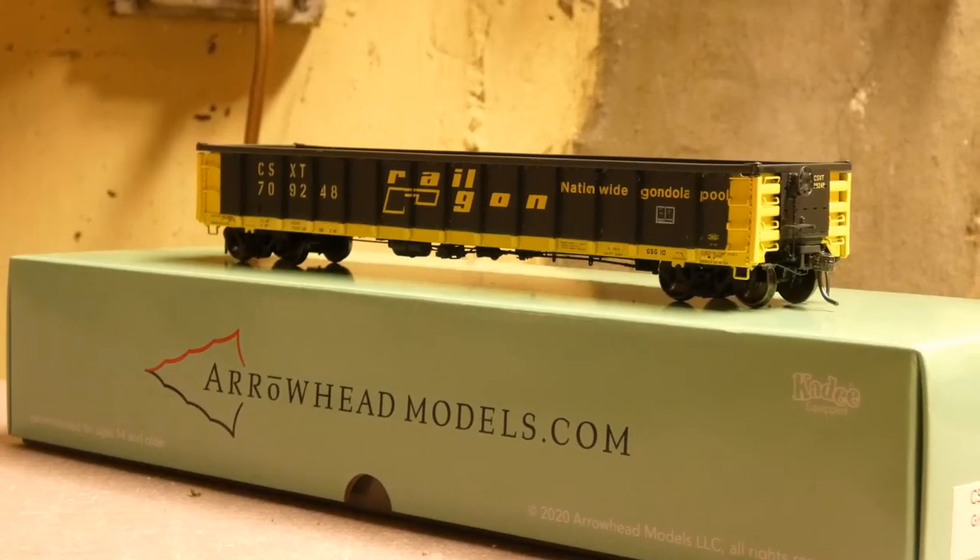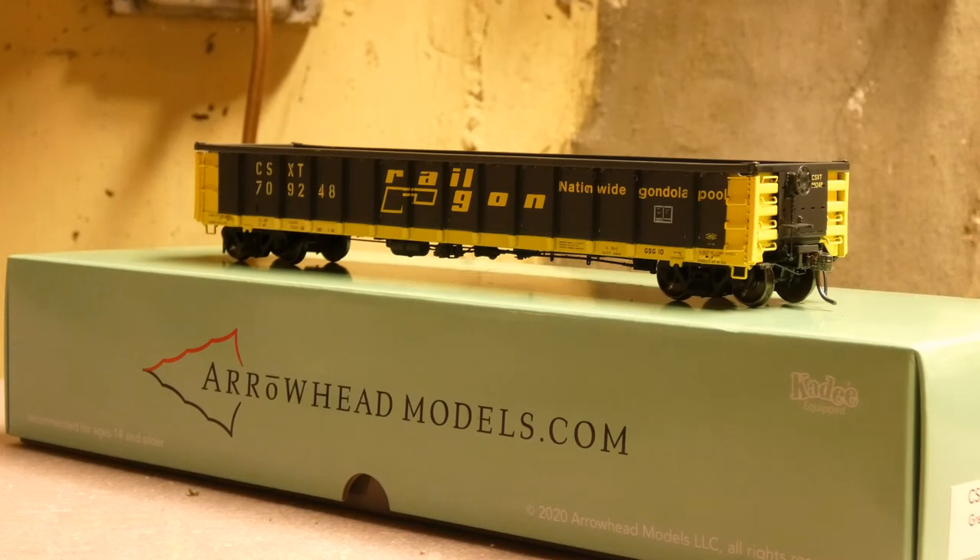I want to thank you guys for watching this review — I know it was a little bit shorter. This model is fully sold out as of right now. With all that being said, this model is recommended for ages 14 and older and is Kadee equipped as you can see right there. I will see you guys next time — links in the description, hope you guys enjoyed the review, subscribe if you haven't already, and I'll see you guys next time. Peace.